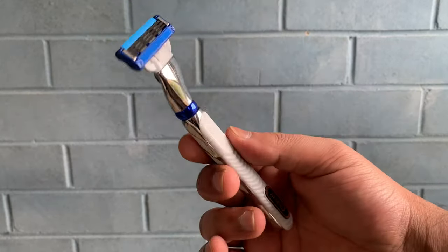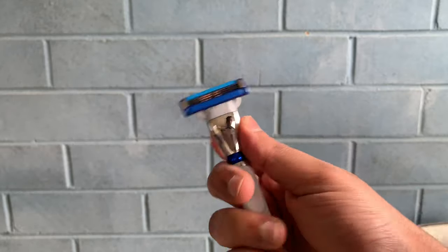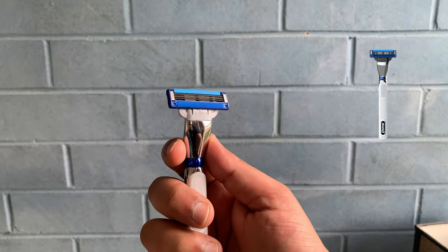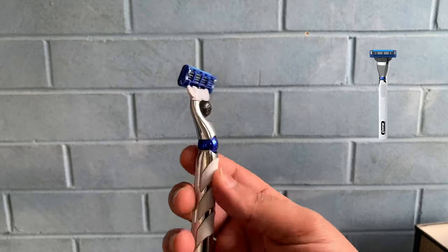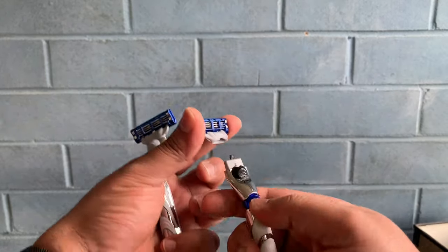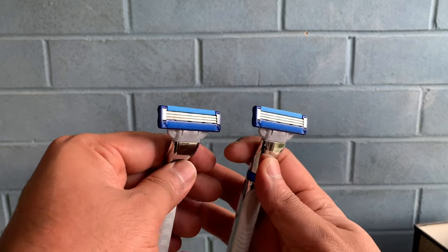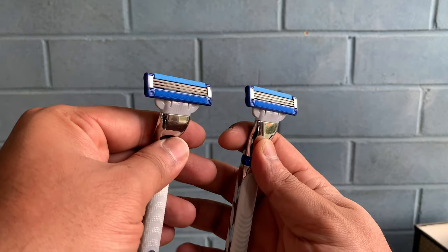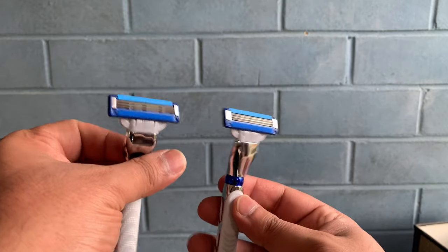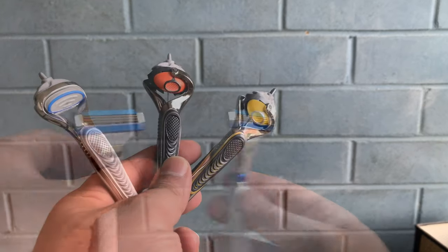They also have a new variant called the Mach3 Turbo 3D, which has a pivot motion that goes sideways. The pivoting motion is not extremely evident — you'll feel it very slightly or may not feel it at all — but it's a handy tool for head shaving. The heads are interchangeable and fit the Mach3, Mach3 Turbo, Mach3 Turbo 3D, and Mach3 Sensitive. They are not interchangeable with the Fusion heads.